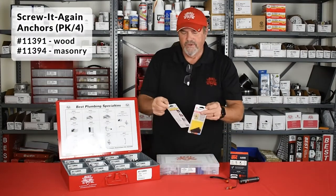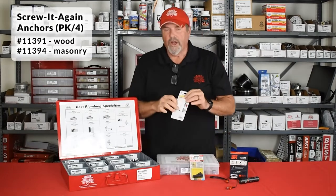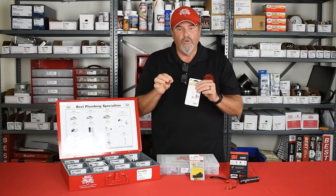Next up is our Screw It Again anchors. We have wood and masonry. Real simple. There's a chart on the back so you can match up everything here — it's labeled to the size screw you have. You have your hole ready to go.